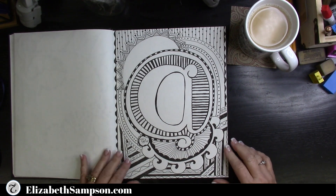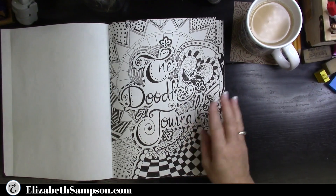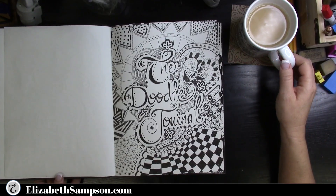From a request I received, the at symbol was next — somebody wanted to see that created. If there is something special that you'd like to see, by all means put it in the comment section below and I will do my best to get that video out for you.